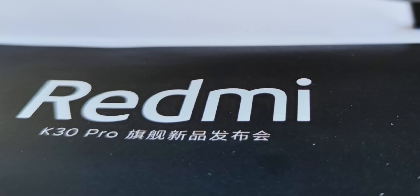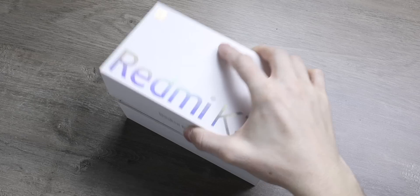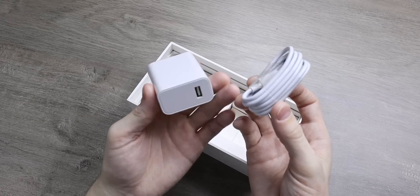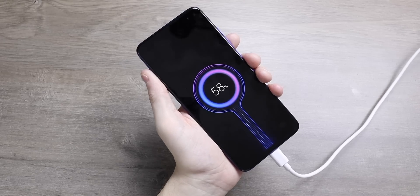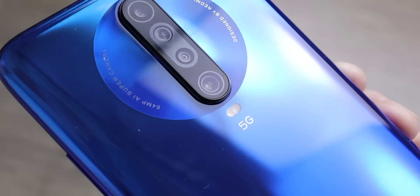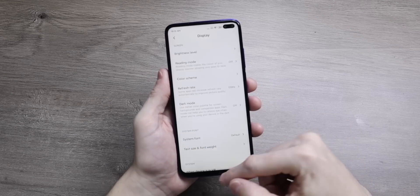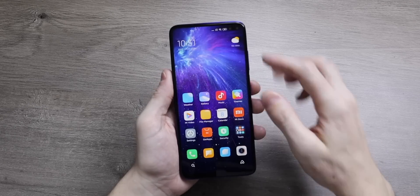According to leaks, wireless charging won't make its way to the K30 Pro. This is yet another nice-to-have but not entirely necessary feature. The K30 Pro is about offering core specs like the Snapdragon 865, an AMOLED display, and a decent camera at the lowest possible price for a flagship chipset. So there will be no wireless charging on any of the Pro series models, not even the more expensive Zoom Edition.